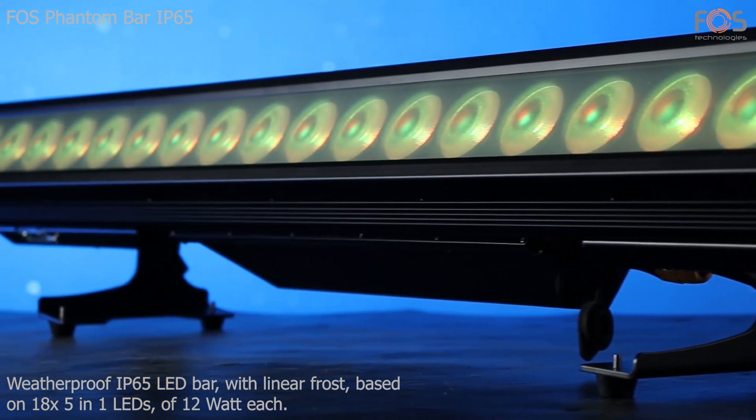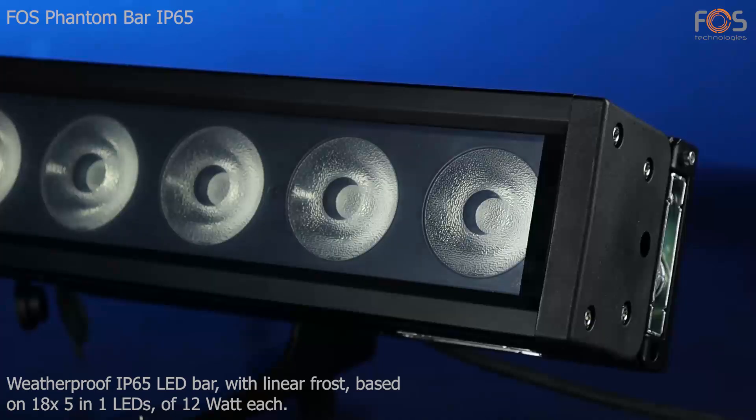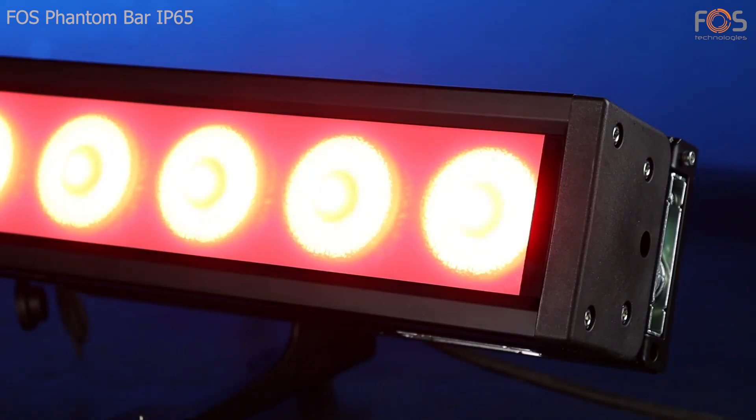Phos Phantom IP65, a weatherproof LED bar with linear electronic frost, based on 18 5-in-1 LEDs of 12 Watt each.